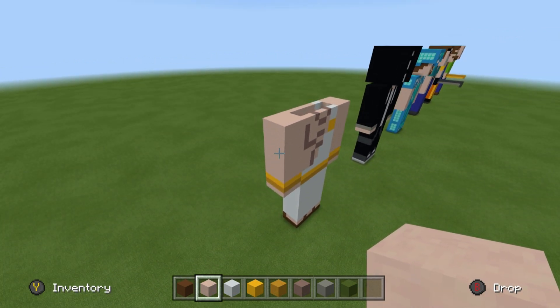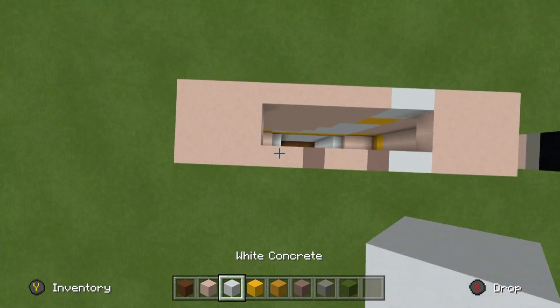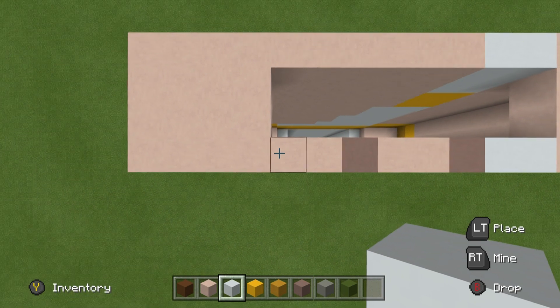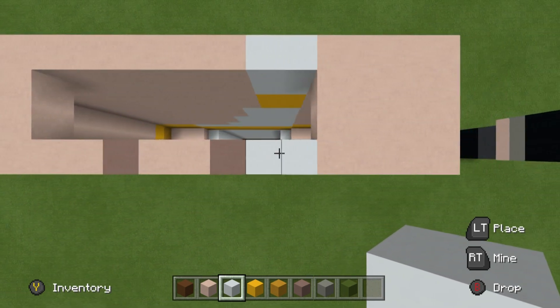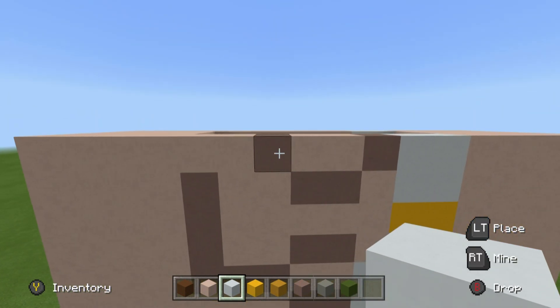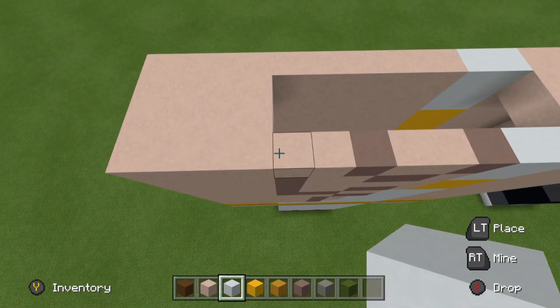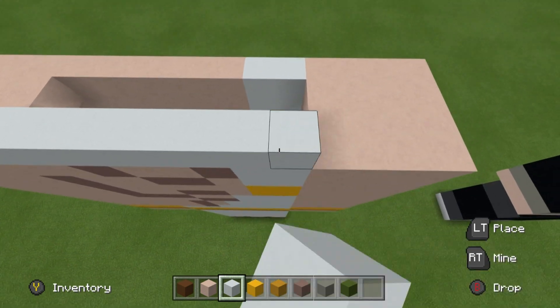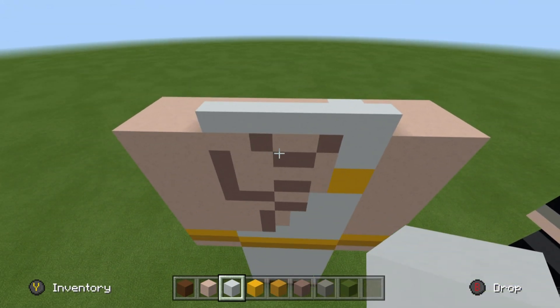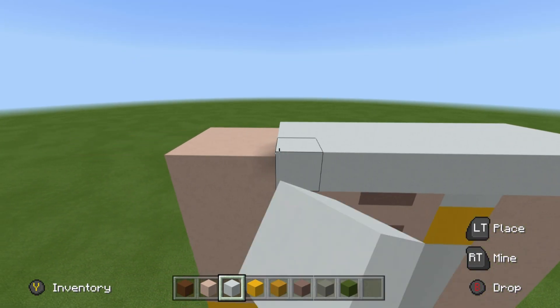Once the body is complete, we're going to do the head — it's very simple. Come to the front and locate the eight original blocks at the top of the statue, not including the arms. On top of these blocks, place a row of white concrete eight blocks wide, then place two rows in front of it.